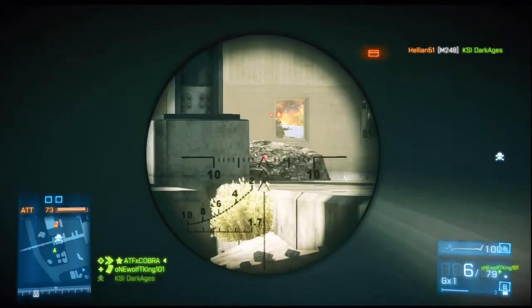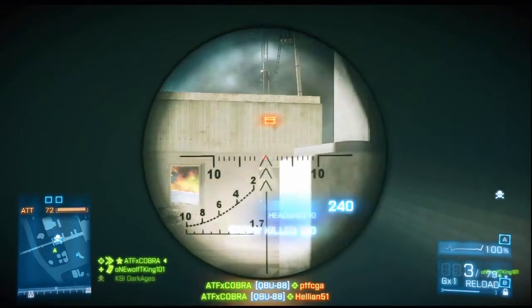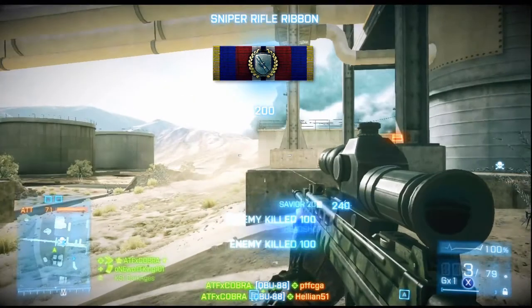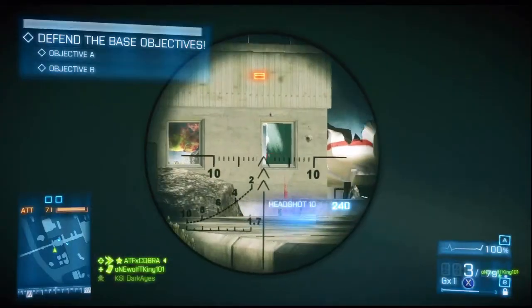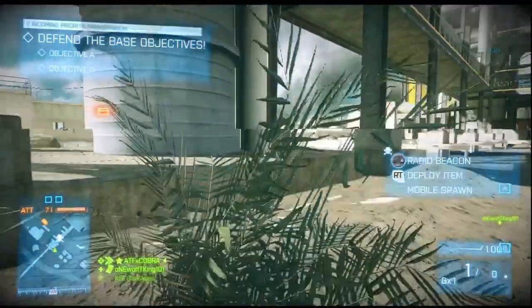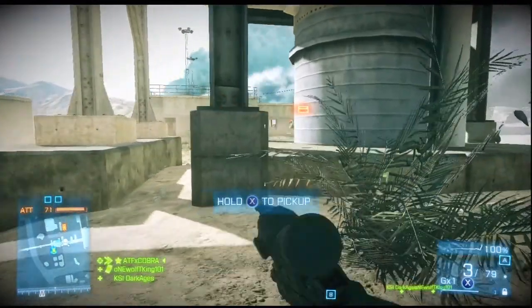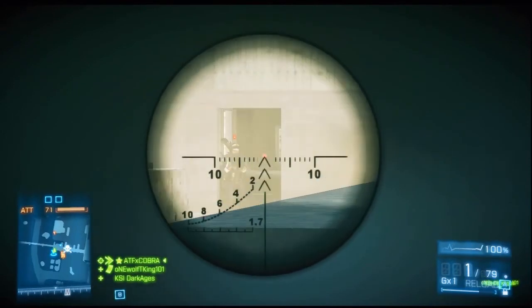The laser sight lets you pin where the red dot is, and it moves up and down as you can see right here. That's what made a lot of these shots successful, because before I had the red dot unlocked I was missing a lot of shots and not hitting my targets at all.